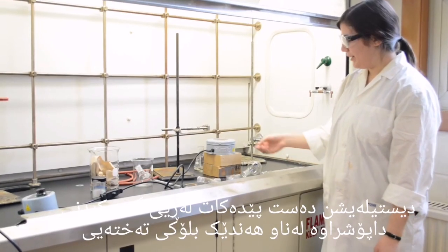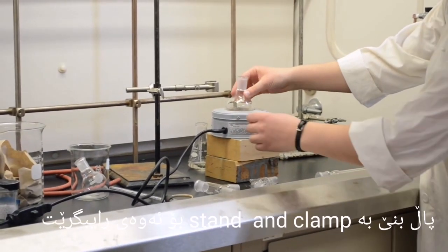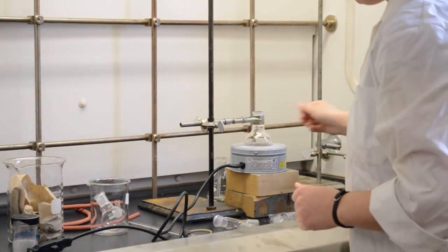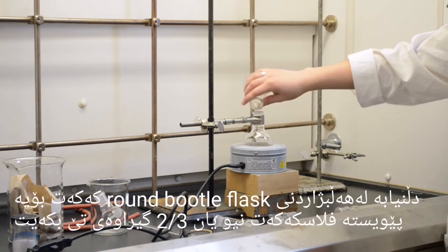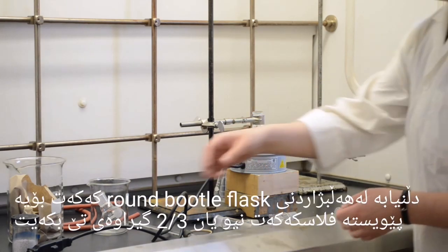To set up a distillation apparatus, first place a heating mantle on some wooden blocks to elevate it. Put your flask in and clamp it. Then you should add your mixture of liquids with different boiling points. Be sure to choose a round bottom flask so that your flask is only half to two-thirds full.